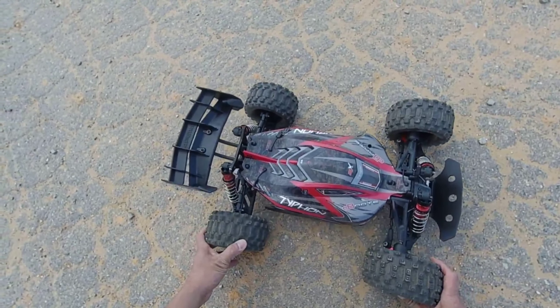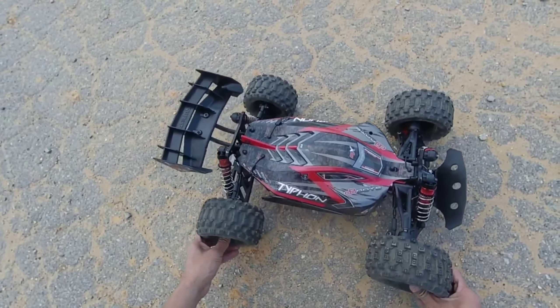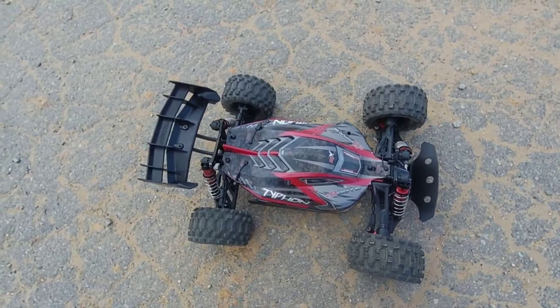What's going on everybody, Chris Anthony here. Welcome to the channel. Got the v4 truckified Arma Typhon out here again for another quick bash. I just want to see how she does out here on this construction site — this will be my first run with it out here today.